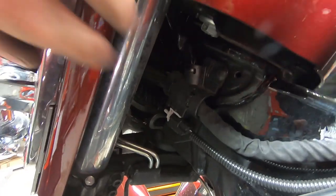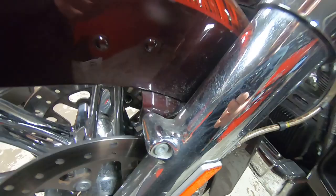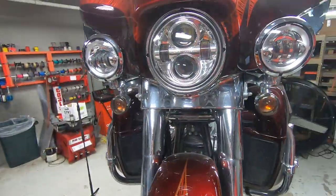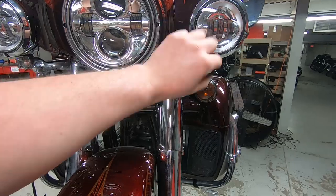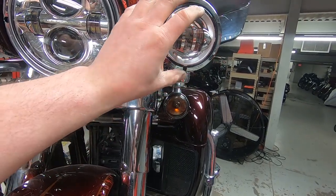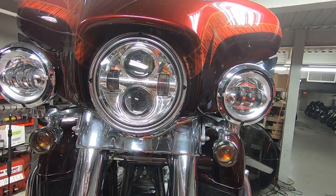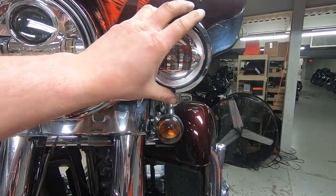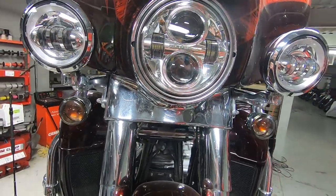On your fork tube, make sure it doesn't have a seal leak up top or any type of grease or grime coming and running down the fork leg. Everything looks good there and bolts and hardware look good. I like to stand at the front of the motorcycle and look at the headlight and the passing lights. A lot of times people put passing lights on when the bike's on the kickstand - there are little alignment tabs on the fixtures. You can put them on sideways if you want, and a lot of them come in where both passing lights are sideways. So I just like to make sure they're nice and level and even.